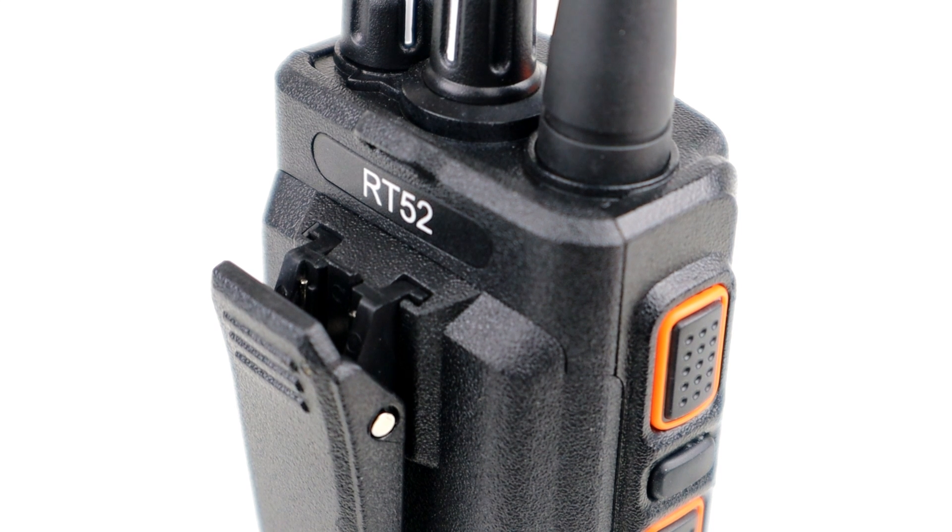Basically, if I don't use my radio it will alarm, and if I don't silence the alarm it will key up so others on the network can hear what's going on and come to my aid should I be in danger. That's the main overview of the features on this radio.